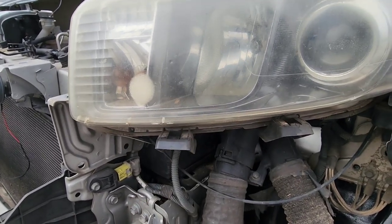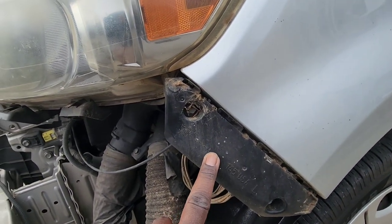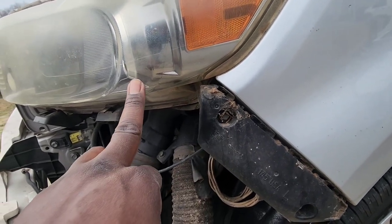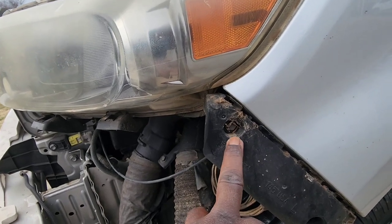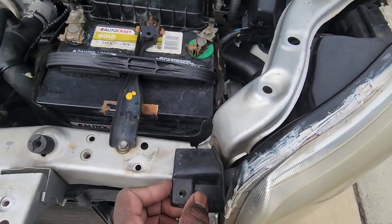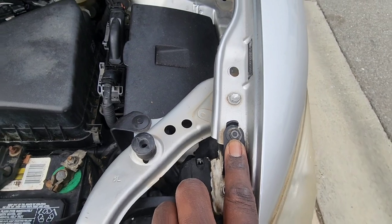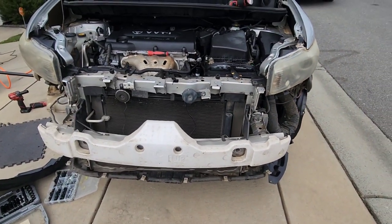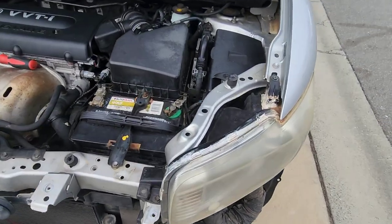This bumper bracket right here — this bolt here — is in the light also. So to take the light out, you have to take out this 10 millimeter bolt, the 10 millimeter bolt here, and the 10 millimeter bolt here. Make sure you take off the actual bumper.